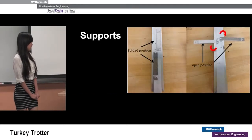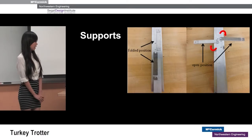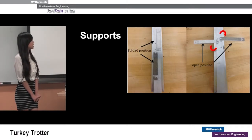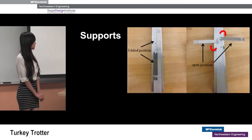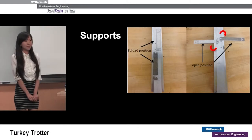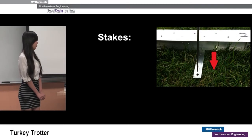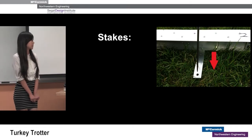The track pieces also have a supporting system at the bottom of each section. When not in use, users can store the supporting system by pivoting them in. When using, users simply turn them out, and stakes go into the holes of each piece and secure into the ground to provide stability.